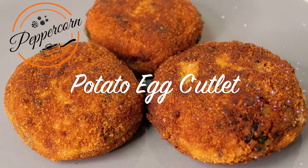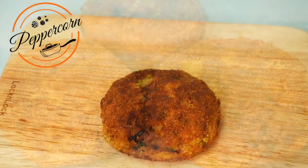Hi everyone! I am going to eat a lot of potatoes and vegetables. I am going to make a potato cutlet recipe.